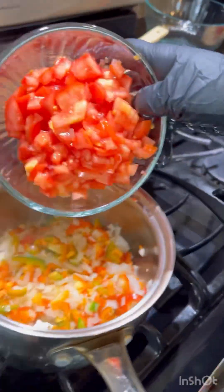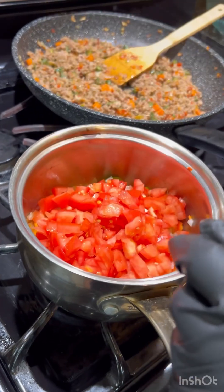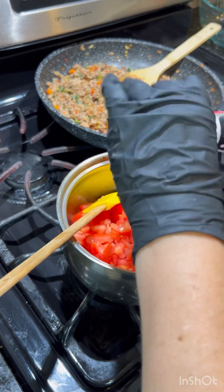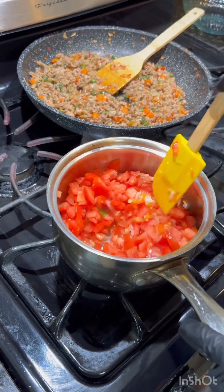Now we're going to add our tomato to the sauce we're making. Add some salt to taste and mix it well together.